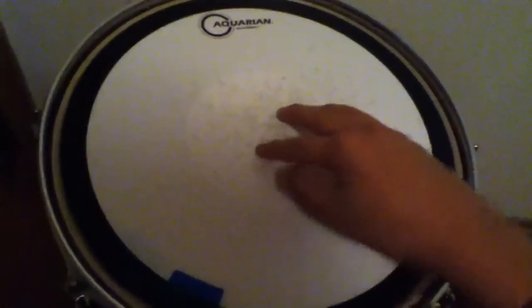I noticed that it had a tight tension. The bottom head's not quite as tight. I've got the moon gel on here. Alright, so let's take a look at how it sounds.